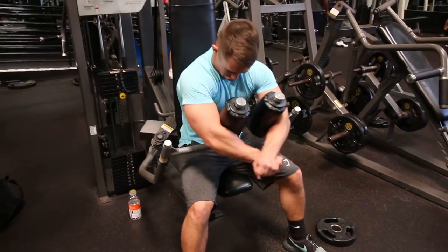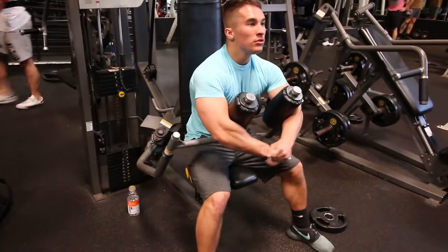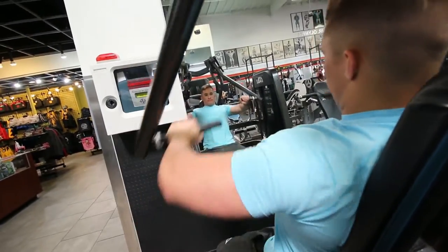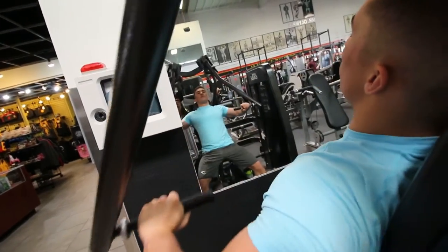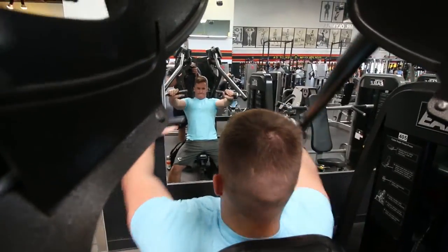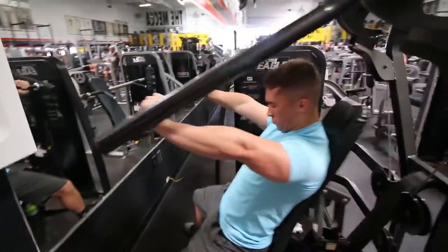You'll notice I'm doing three forced negative reps at the end of each set. This is something you can use when you can afford a little more recovery time — I wouldn't recommend it for every single exercise every workout, but it's great to use once in a while to really burn out the muscle.